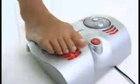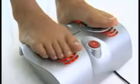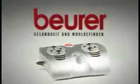The separately attachable infrared heat function enhances the effect to your preference. Wake up your tired feet and reinvigorate your entire body — the Beurer FM 38 foot massager.